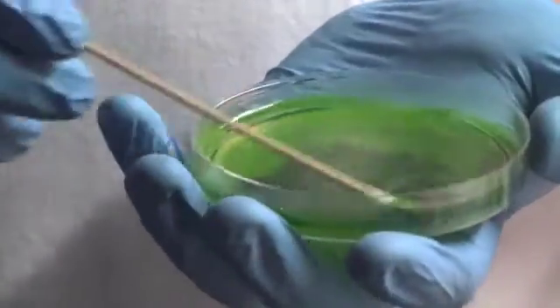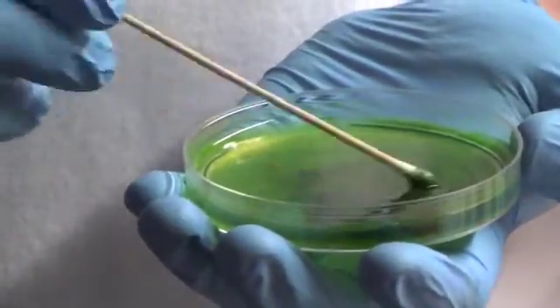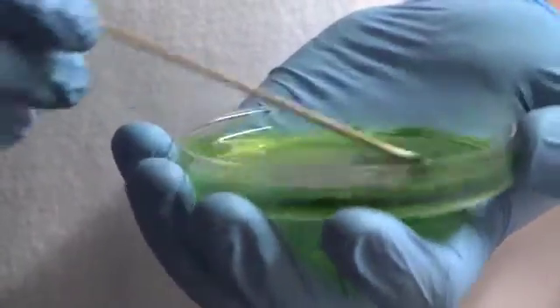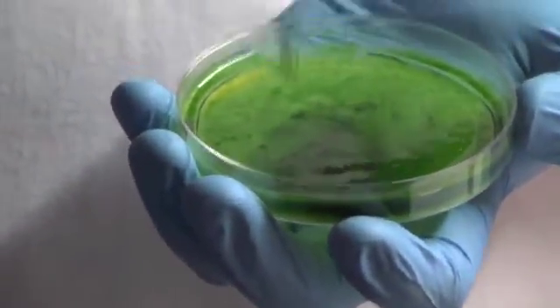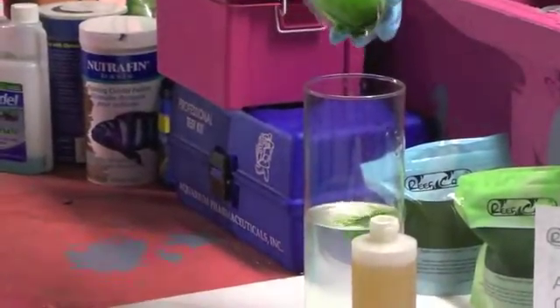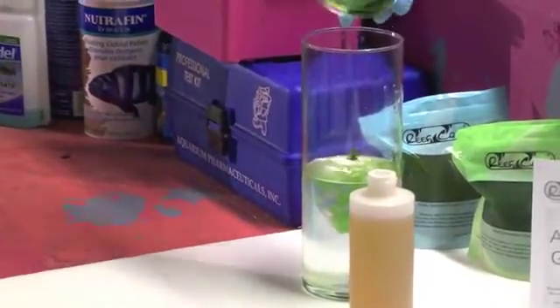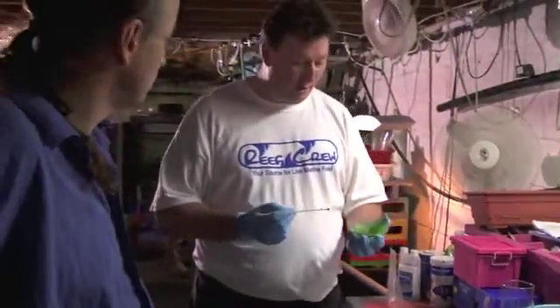So you're basically liquefying the algae paste? Yeah, just turning it into a nice little paste. Once I've got pretty much the surface relatively clean, I'm going to dump it straight into whatever culture vessel I want to use to start my algae culture. In this case we're just using a glass vase. It's fairly common that people use two-liter pop bottles — readily available and cheap.